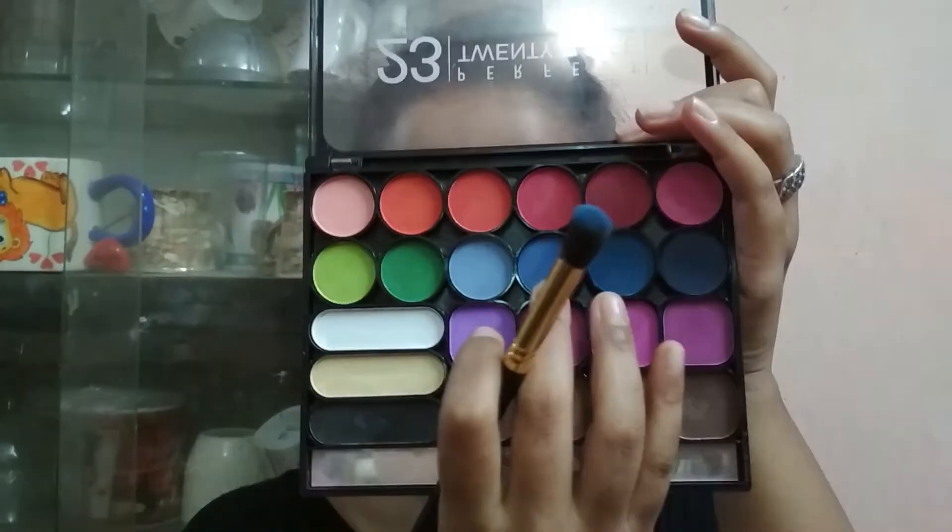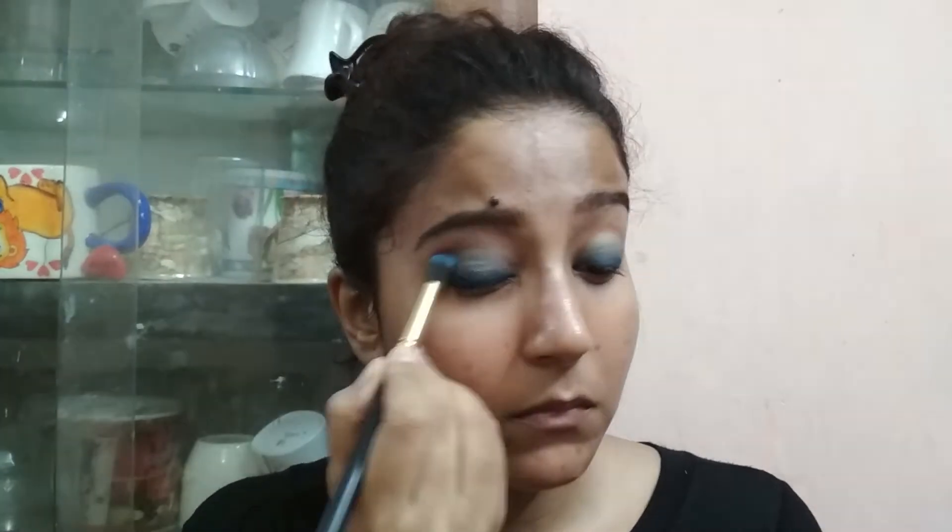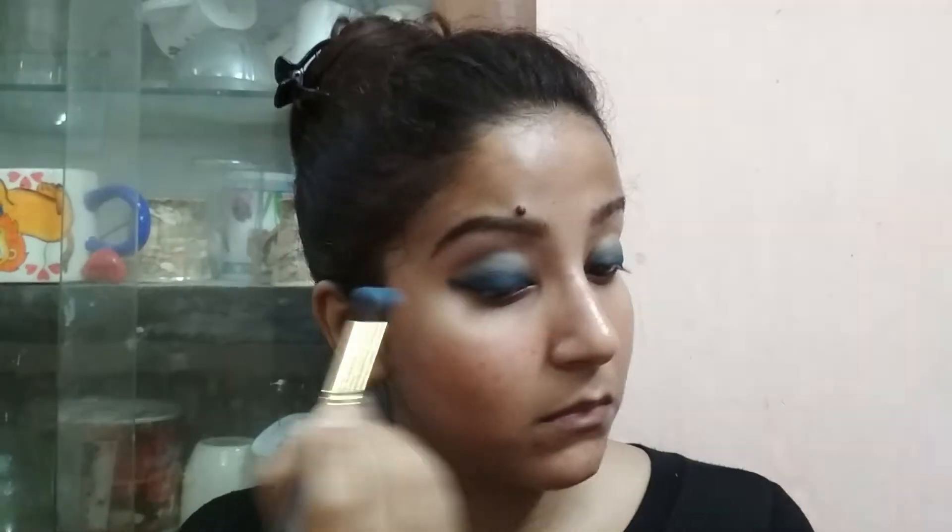Take the lightest shade of blue from your palette and with that same blending brush, clean it up a little bit. Apply that light color on your whole crease. Blending is the main thing for smoky eyes, so take your time and blend carefully.